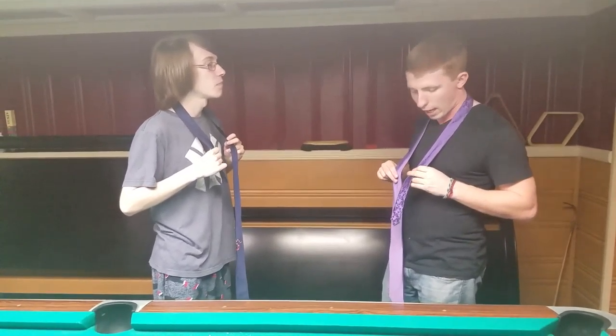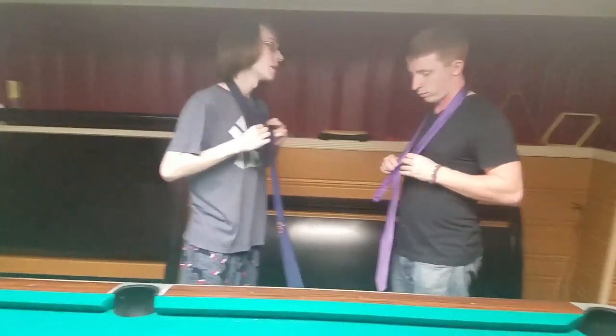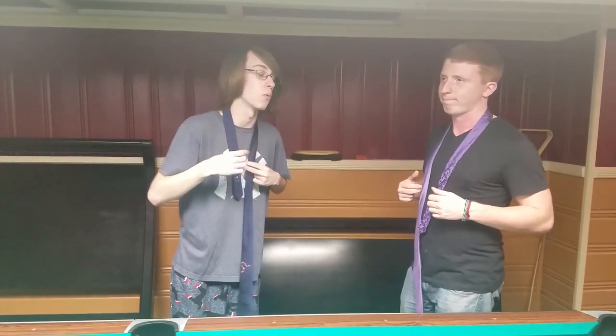Now Jack, have you ever done this before? I have never done this. I'm always telling you, you gotta look nice if you're playing pool. So this is what you do — I'm gonna teach you the little secret. I call this one the double Windsor.